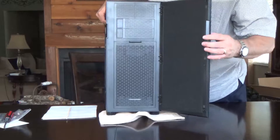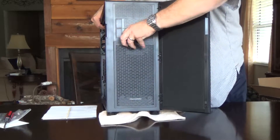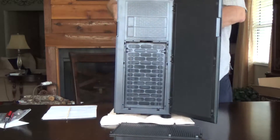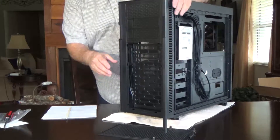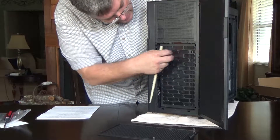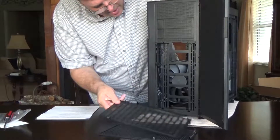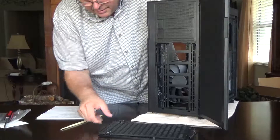This door pops open here, and then there's a dust cover that will stop dust from entering and getting into that 200 millimeter fan. These two little clips just pop out and it comes right off — and there's your 200 millimeter fan. Easy cleaning.